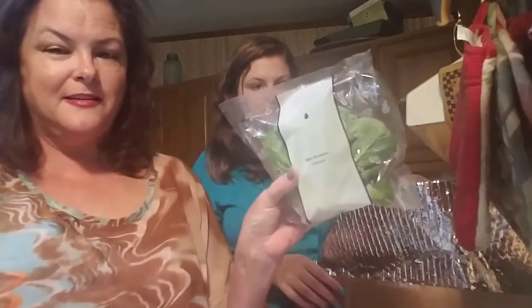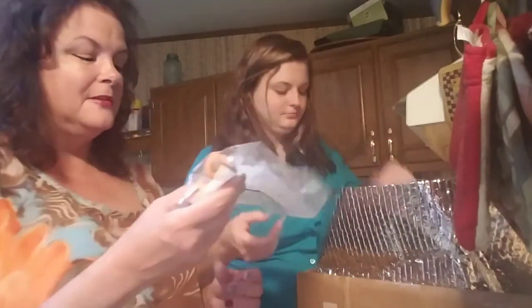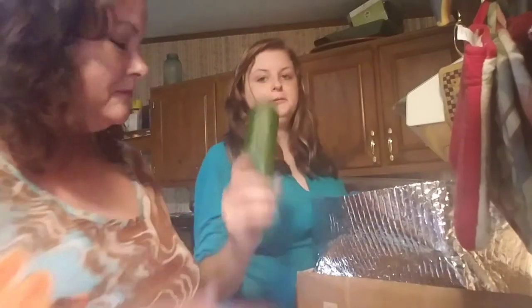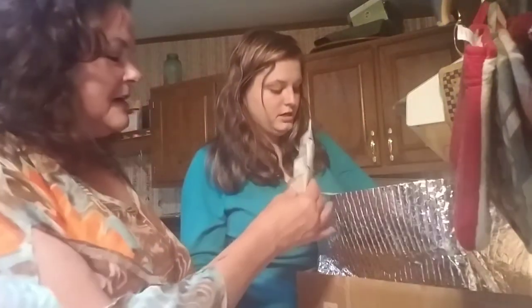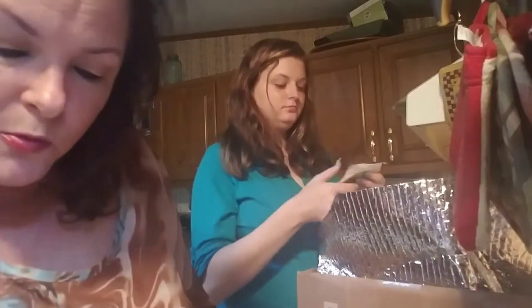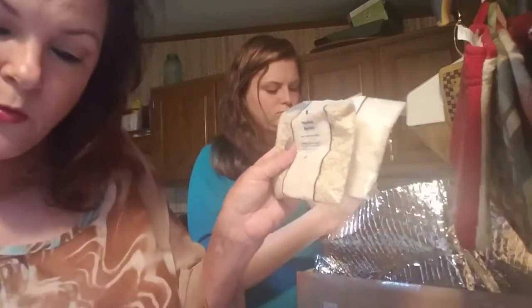Baby romaine lettuce — is that not the cutest thing? Two cute little carrots. Zucchini. A really big pickle — and another big pickle. Jasmine rice, which will go with my soy marinated chicken. Pearl barley, which is going to go with my pork chops and honey mustard pan sauce.